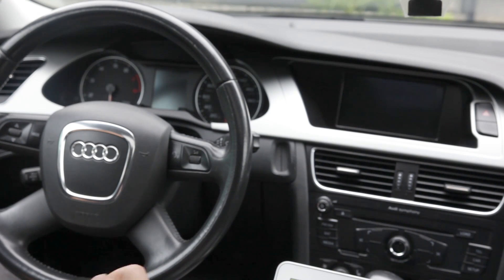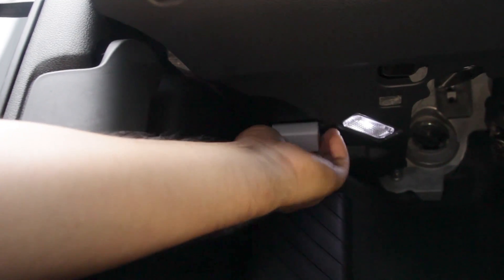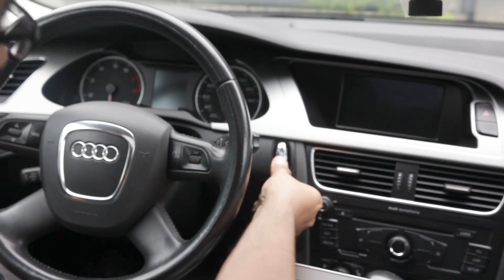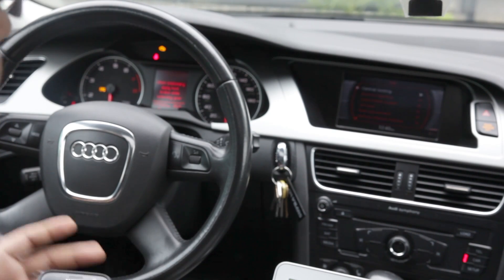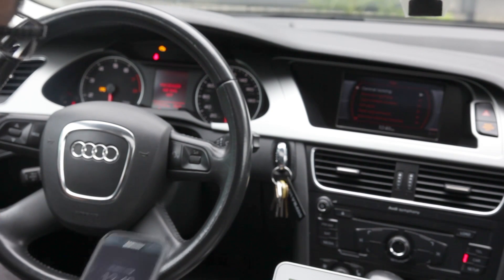For people that are more advanced and want to do the coding themselves, it also has the feature to change the long coding. First thing you want to do is put the OBD device into your OBD port of your car, and once you've done that you want to start up the electronics of your car — you don't actually have to start up the engine. This gives the device power to connect to your phone or tablet via Bluetooth.